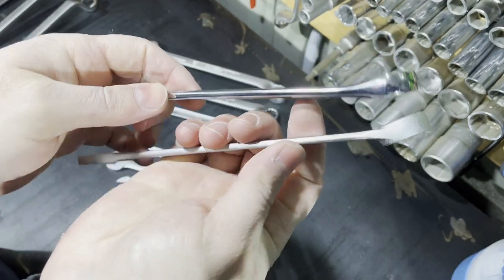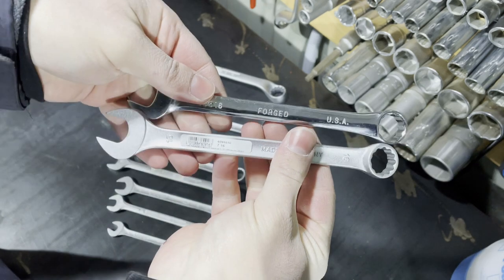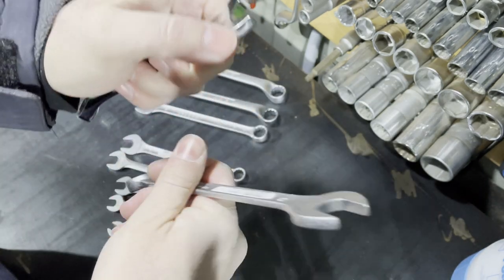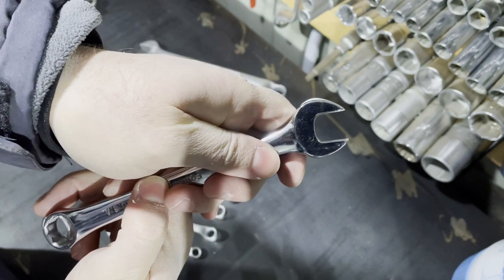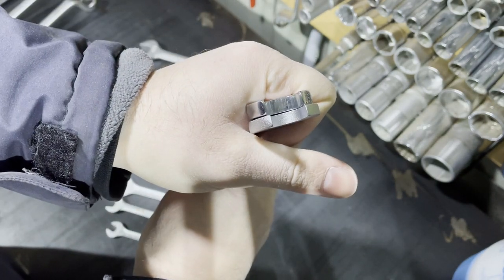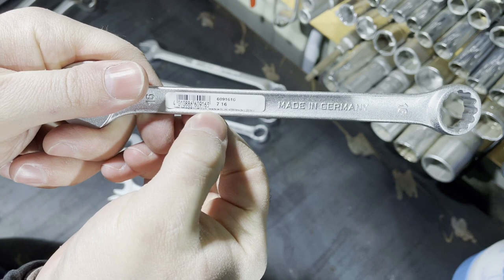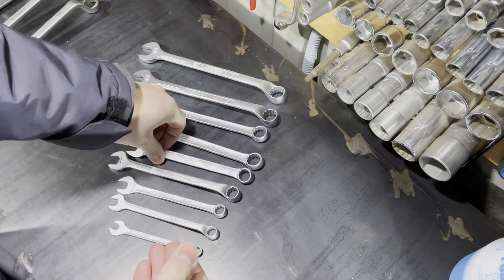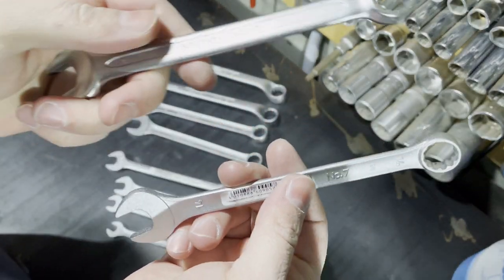Comparing the Gedore number 7 to the SK US-made wrench, I prefer Gedore because I don't like US-made wrenches — they are thicker and have a shiny chrome finish rather than satin, and I don't like that. One downside of the Gedore is that the SK head is narrower, but the SK head is thicker, which is a downside for SK. Given a choice between SK, Gedore, or even Beta, I will choose Gedore.